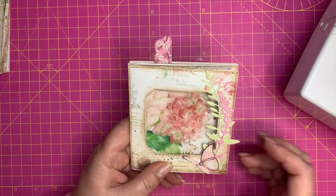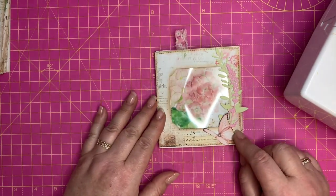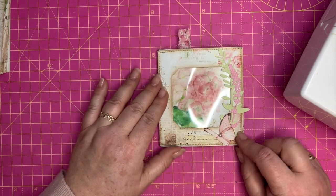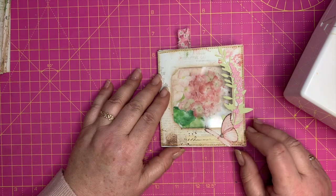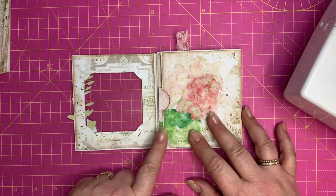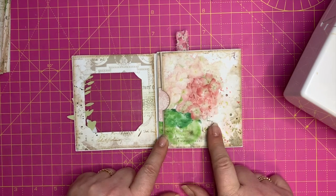So this is what it looks like from the top — we've got a little bit of a window here, I've used a different die cut that I had. And when we open up that side, we've got a beautiful picture of a hydrangea over there.